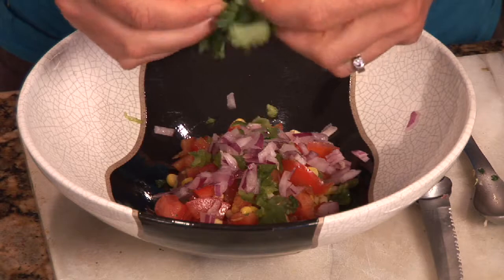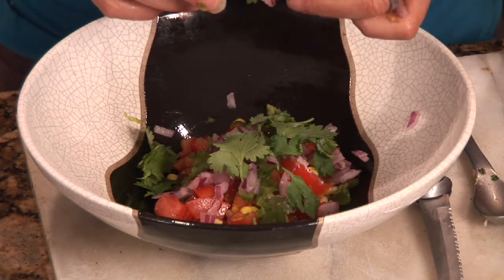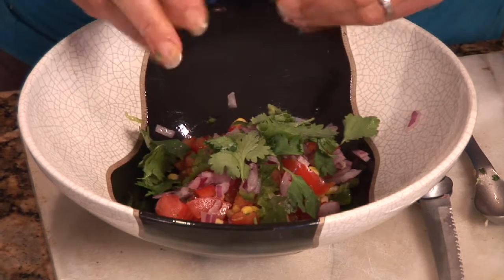When using cilantro, I would use it towards the end of a recipe. For example, if you're making a chili, you can add it at the end for a final touch. Or if you're making a salad, you can add it into your salad. Those are some ideas for using it as a final touch, as opposed to cooking it for a longer period of time.